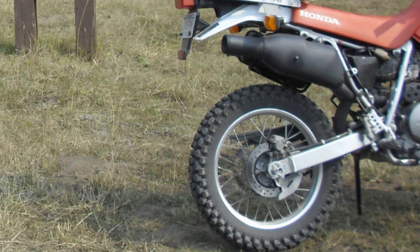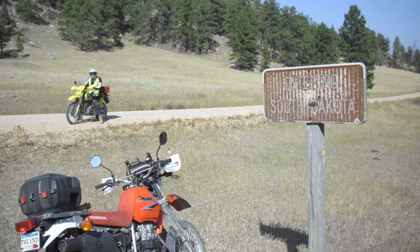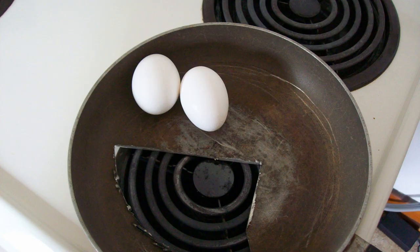Holding up well — we rode around out here quite a bit. Here we are heading for the Montana border through the mountains, and here we are in South Dakota heading for a fire lookout right on the state line. Okay, there is one problem — yeah, I don't like eggs anyway. Be sure to use an old pan, or you just might get it over the head!